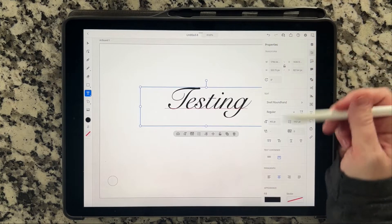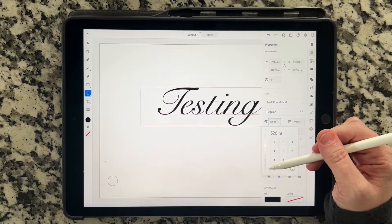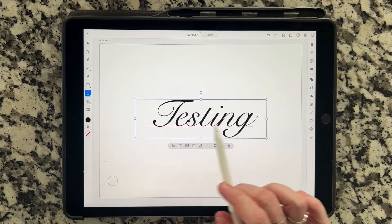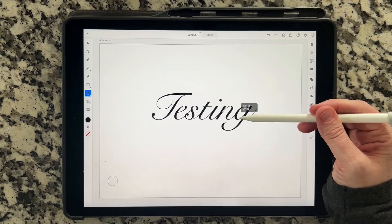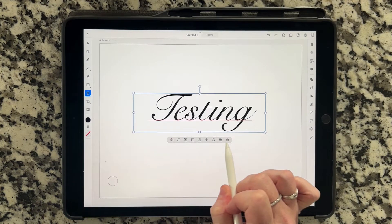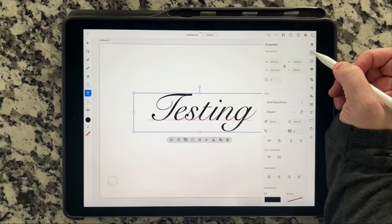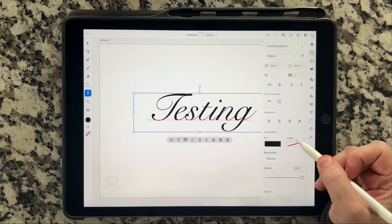I'm going to go back into the properties and make it a little bit bigger so we can see it more. Now what I'm going to do is get out of the properties. I have this box here and I'm going to add the stroke to this now before I expand anything. If you'll notice, the stroke option isn't down here like it would be for a circle or a square. So for the stroke option, you go up into the properties menu and go down to the bottom to make sure you have a stroke set.